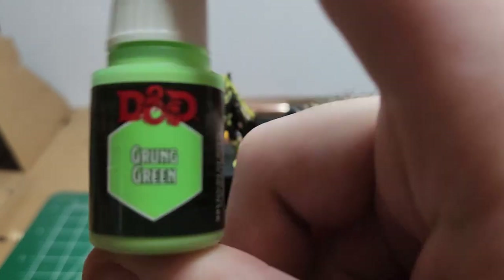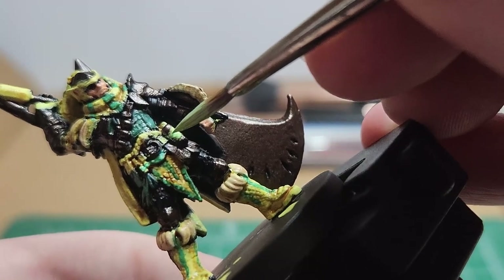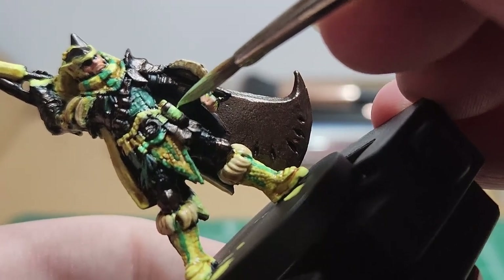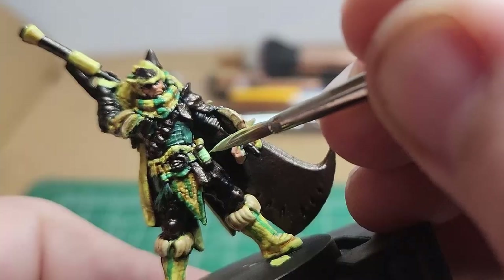Grung Green — real quick, paint the lantern that holds the scout flies. You can mix a bit of white or yellow with this and kind of give it a glow effect in the center.